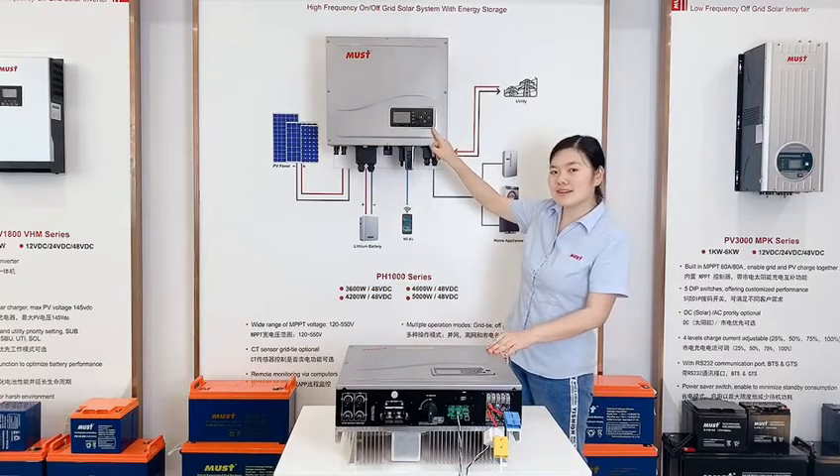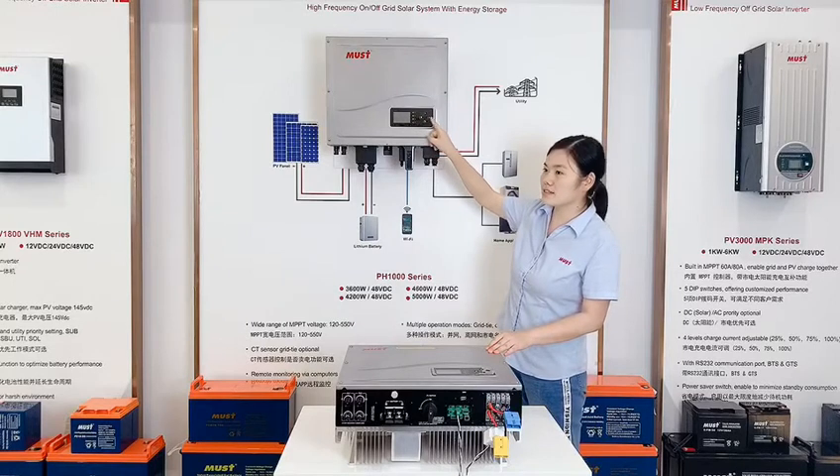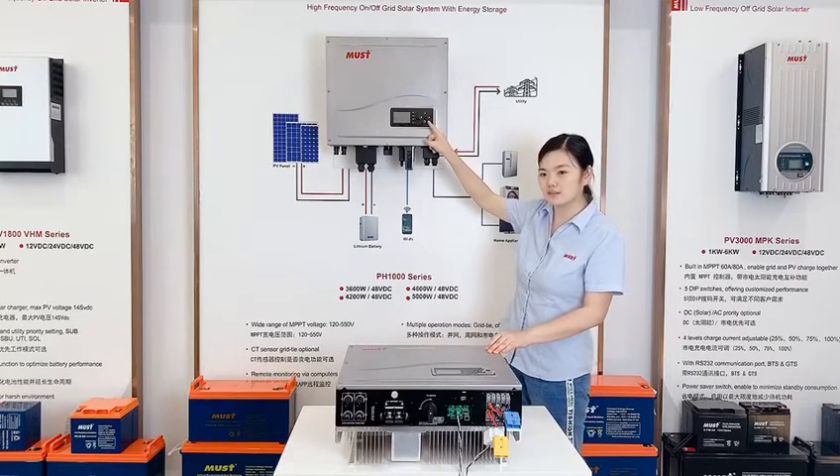It has a smart LCD. You can check the data on the LCD like charging current, working modes, and so on.